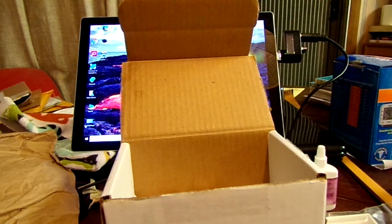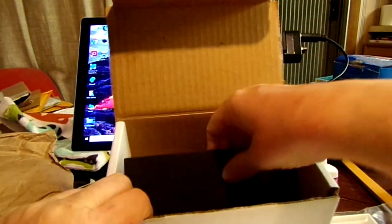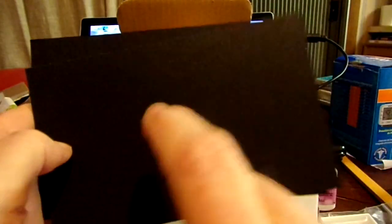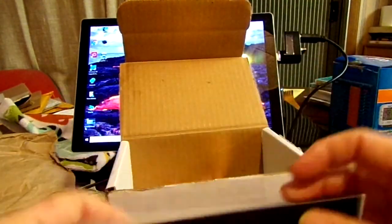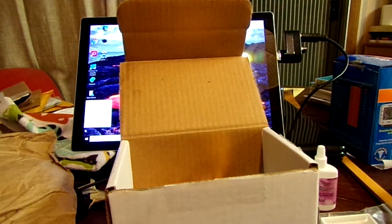And then four Strathmore 140-pound cold press paper — two white and two black. Here's one white, second white — these are pretty stiff. And we've got two black ones. That white will show up really well. I would do a swatch on there but I don't like to use them until I'm ready. These papers are $1.49, I presume each.